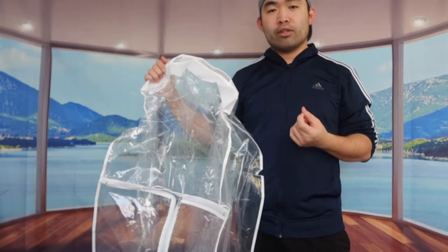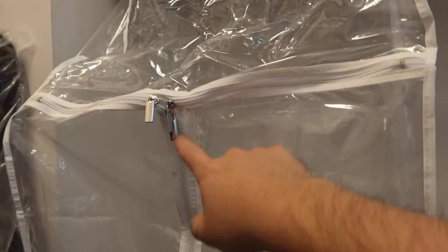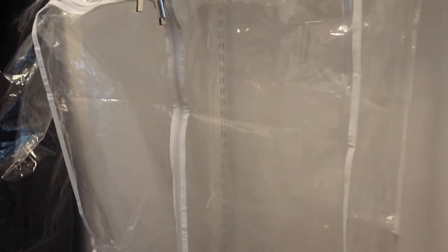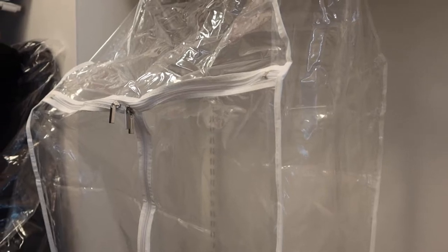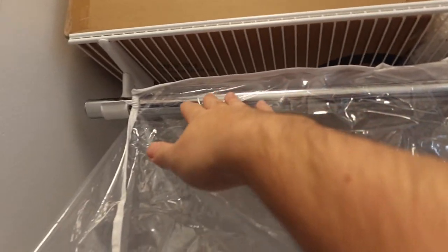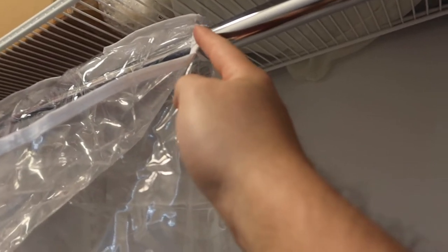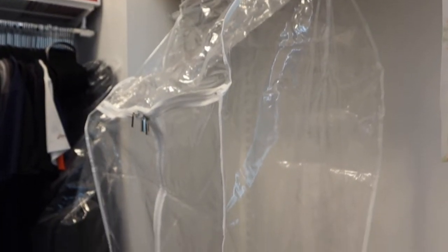We have the product all set up right here. It has pretty good coverage from top to bottom. You can see the T-design zipper on the front — one goes this way, one goes that way, and one goes down. The all-clear design means you can see everything inside. The velcro on top holds it in place, and when put on correctly it's sealed up nicely so no bugs or dust can get in.